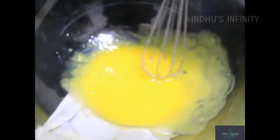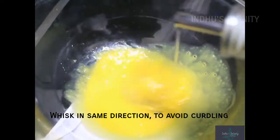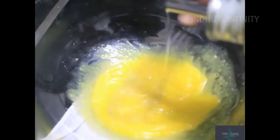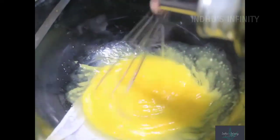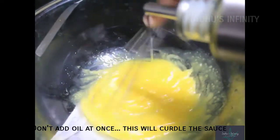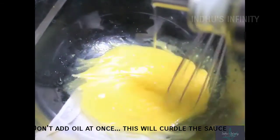Put the oil in a small container. Once the oil is incorporated, add a little bit more oil and beat it. Then you will see the color of the mixture start to change.